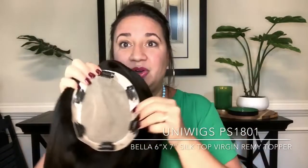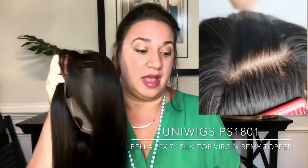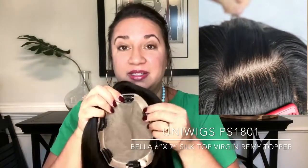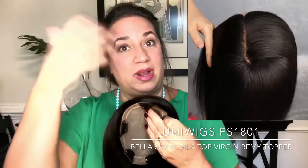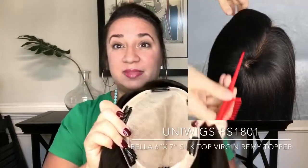With the Bella, you don't have that. Pretty much the whole cap is silk. I'm in love with this because I do like to have flexibility with where I part my hair, and I really do like a deeper side part. So this is perfect for me.